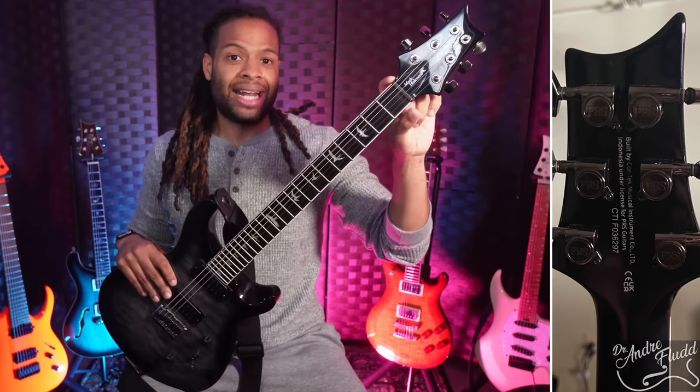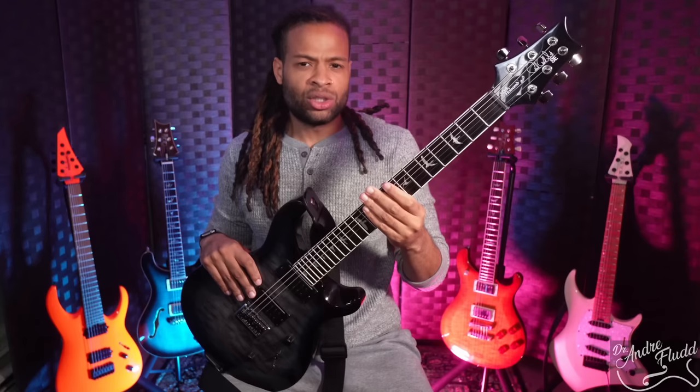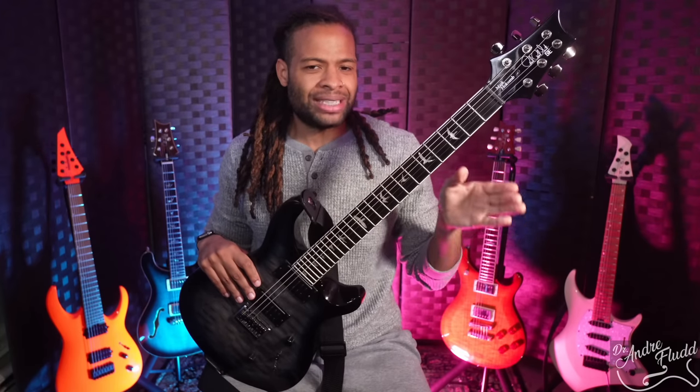We do get a black synthetic nut that was cut perfectly out of the factory, which is always great. Tuning stability on this guitar has been phenomenal. As we move to the neck and the specs, this is where this guitar is really unique in the PRS SE line, but also compared to all of the other modern metal design guitars.